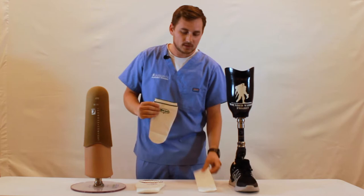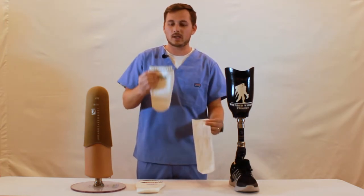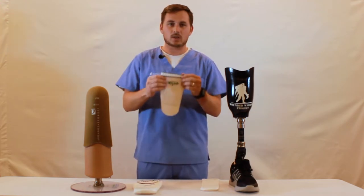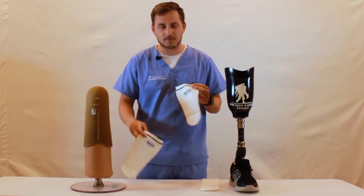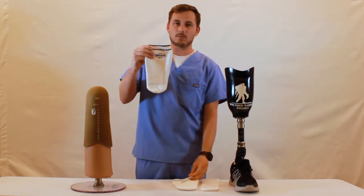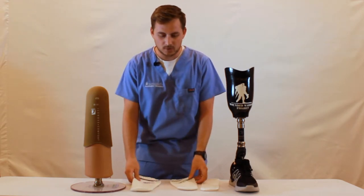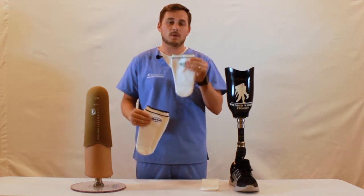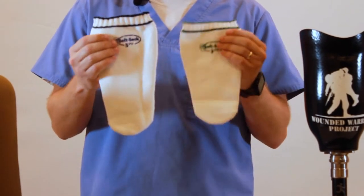Socks can come in various plies, and ply is the way we measure the thickness of the socks. They can come in one ply, three ply, or five ply. Sometimes they are color-coded — this specific manufacturer uses green to identify a three ply and blue stitching to identify a five ply. It's very common for patients to use a combination of socks, such as a three ply and a five ply, which equates to an eight ply.